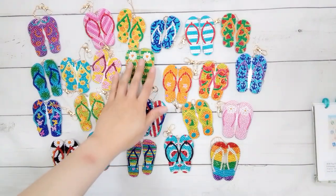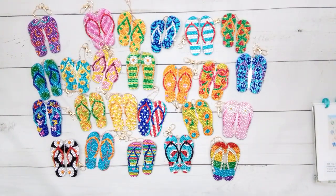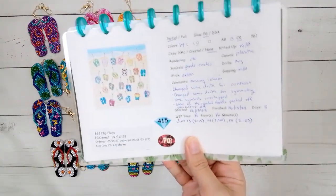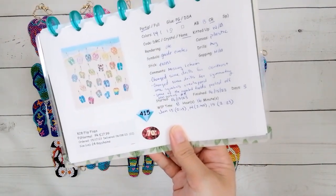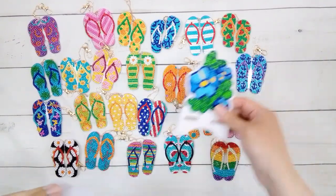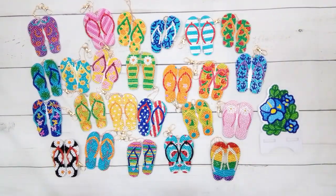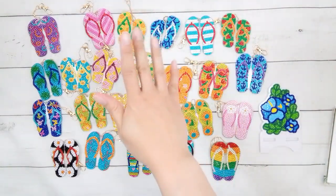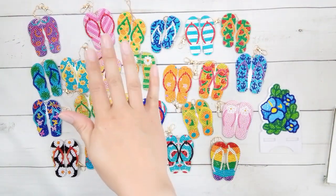There are all my flip-flop keychains — it actually took a while to do, but hey, 24 keychains is why it took that long. Here are all the finished items for this video. Thank you very much to FG Normal for sending these items for review, and thank you for watching. Happy diamond painting — bye!